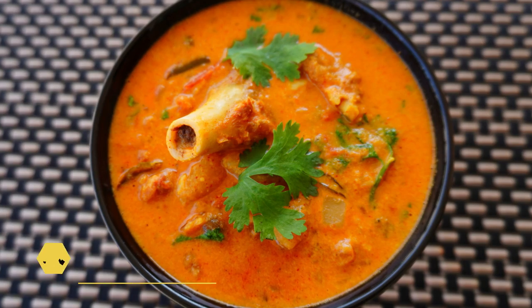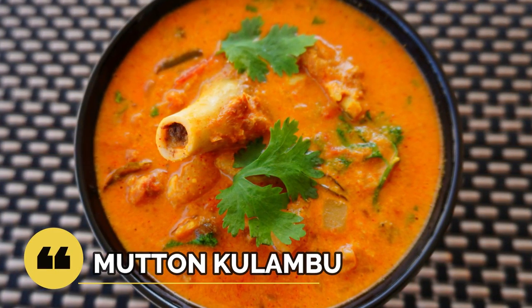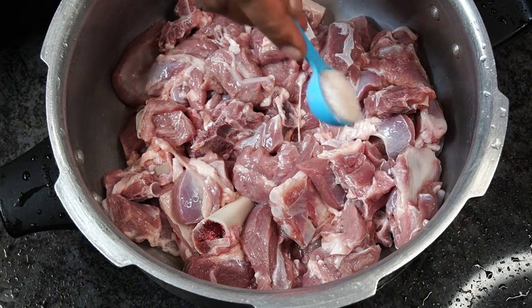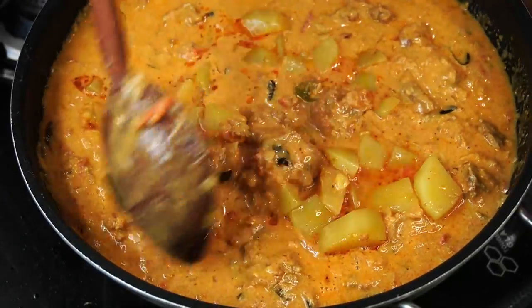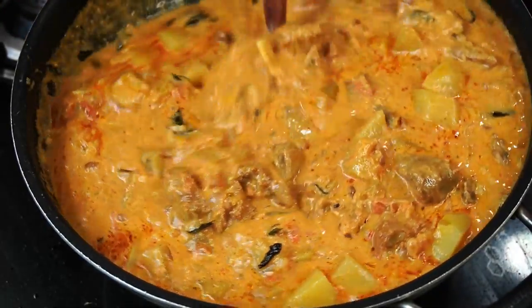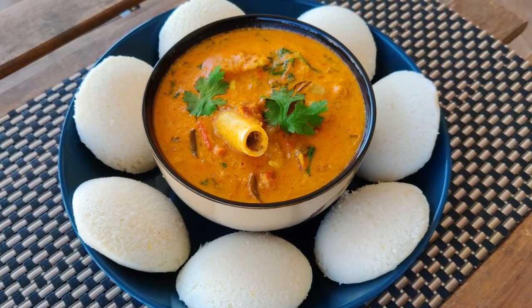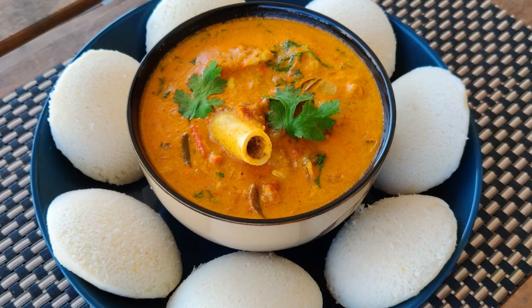Hello friends, welcome to Mia's Spice World. Today we will be making a simple yet spicy mutton Columbus, or mutton curry, that can be made in a pressure cooker. This is a South Indian style curry made with boned mutton, coconut, chillies, and masalas. It is traditionally served with rice, but we prefer to have this with hot steaming idlis.